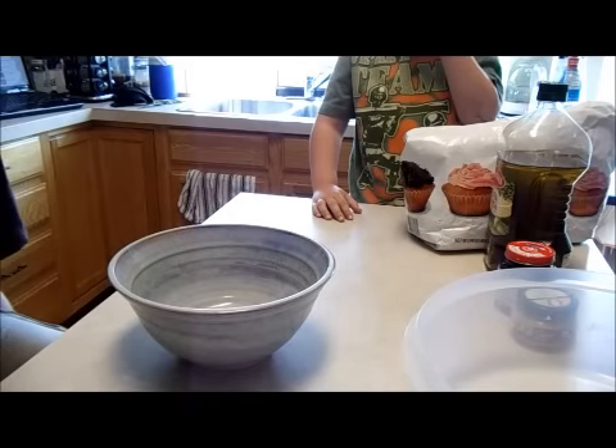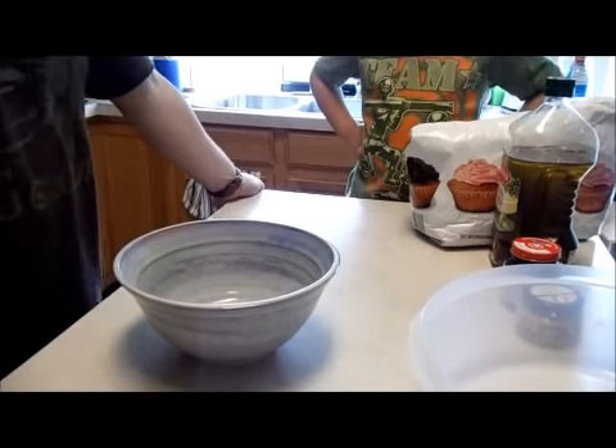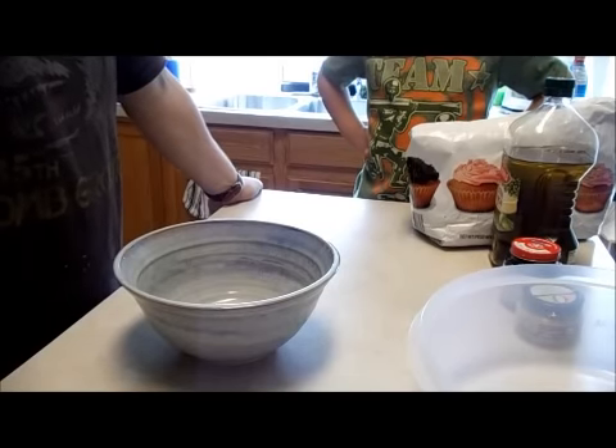All right, so we're going to make pizza dough — it's pretty simple, yeast included pizza dough.